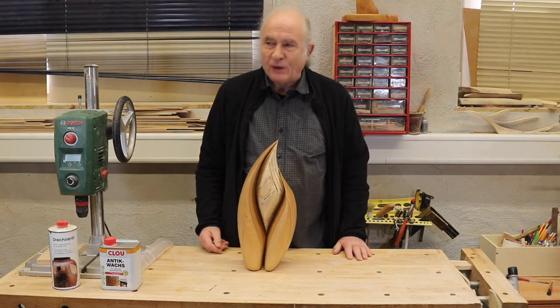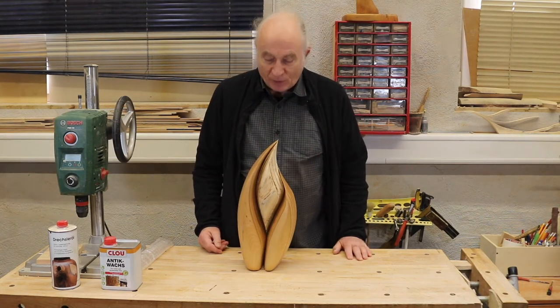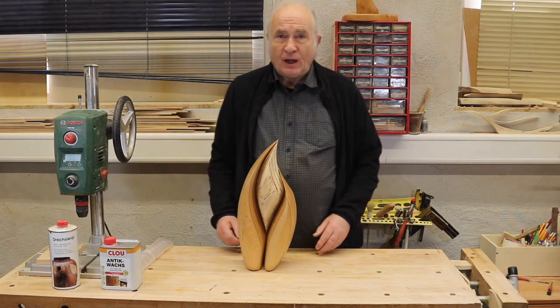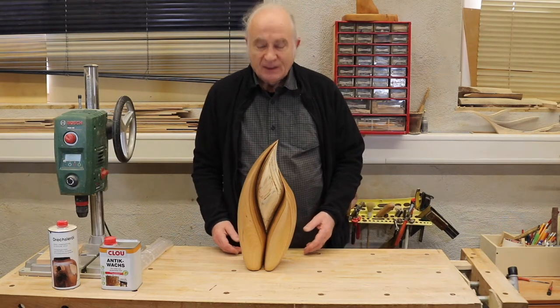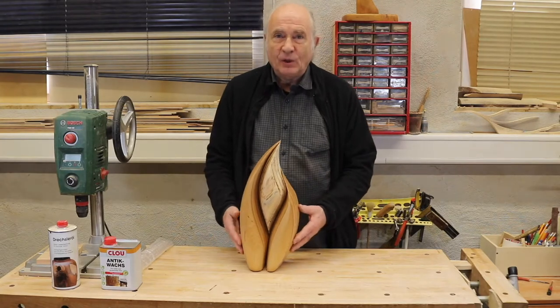Hi everyone, I'm Dermot O'Brien and welcome to my workshop. In this video I will introduce you to a few of my sculptures so you get an idea of the different ones I do.